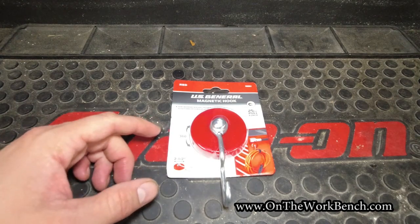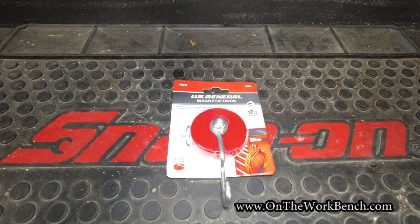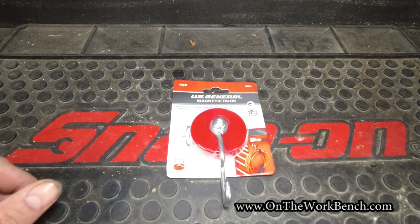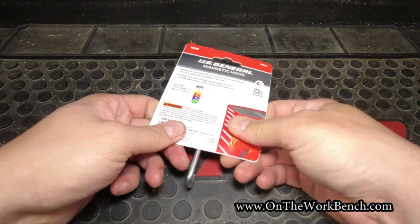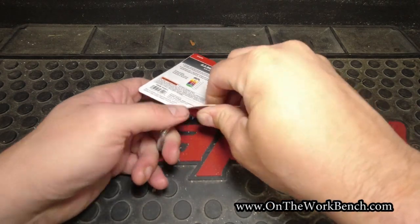I thought this was kind of neat. They've got these in all their assorted colors to match their toolboxes. I don't have a U.S. General toolbox — I've got a set of toolboxes from Menards, and they are in red. I know they're no longer sold in red, but I've got red. I'm a sucker for making things look good in my work area, so I picked this up as an Impulse Buy — less than 10 bucks for a magnetic hook. A little bit pricey, but hopefully it looks good.